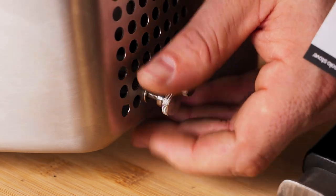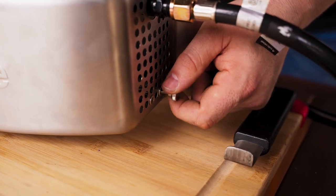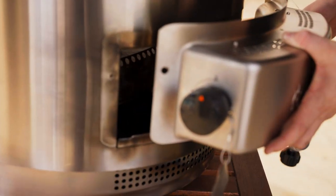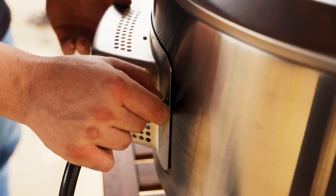Next, remove the two thumb screws from their storage location right below the hose connection on the gas burner. Align the burner housing with the rear opening and secure it with the two screws you just removed.